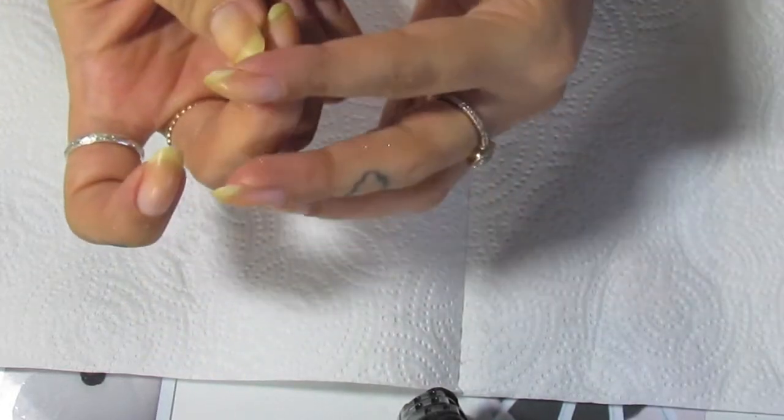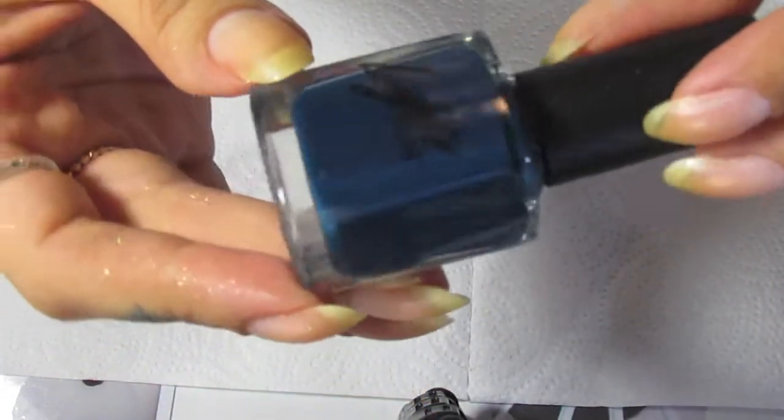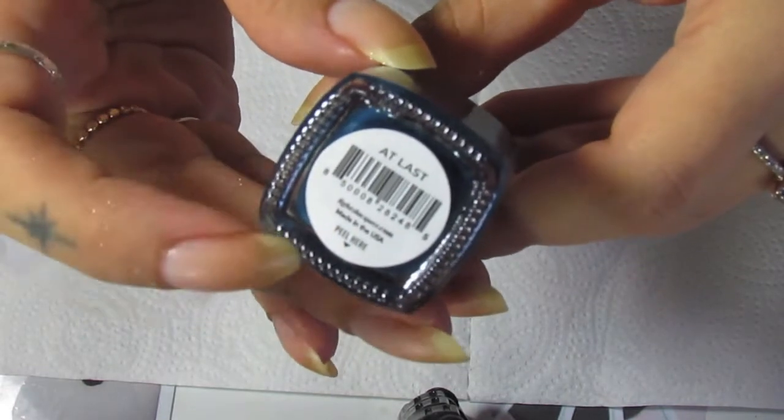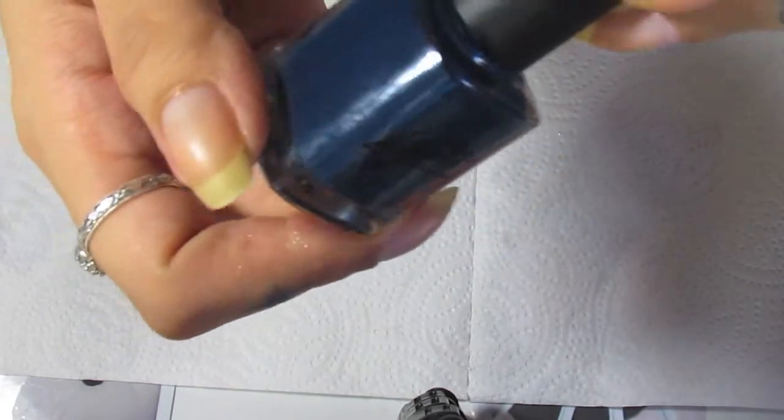The next step is filing. I forgot to mention — the blue that was on my nails earlier is from Light Lacquer and the shade is called At Last. It's from her newest fall collection; it is a stunning shade, I love it, it's so pretty.